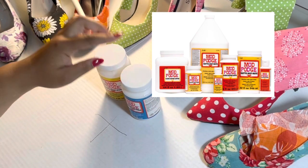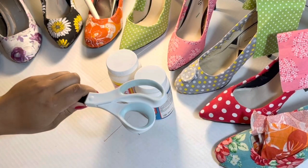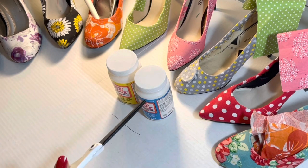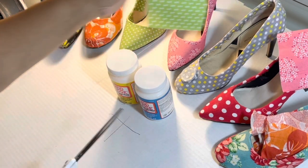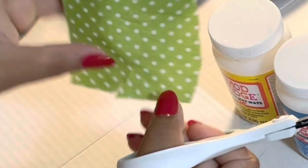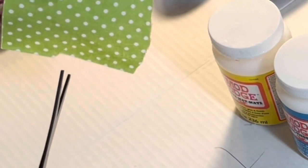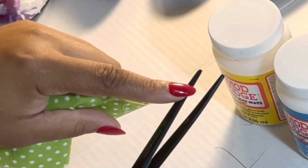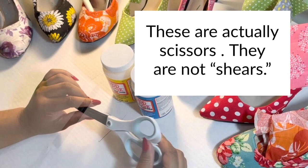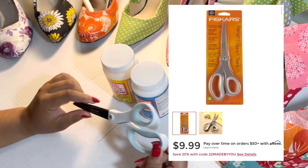They make them in all different sizes, very simple. This is at Walmart — I usually get it from Michaels, but it's at Walmart. Next, you will need to make sure you have some shears, some scissors, and they need to be sharp. A good way to test that is to try to cut the tip of fabric. If you're able to cut the fabric with the tip of the scissors, they're sharp. If the fabric just folds, they're not sharp enough. I probably would not pay less than about $12.